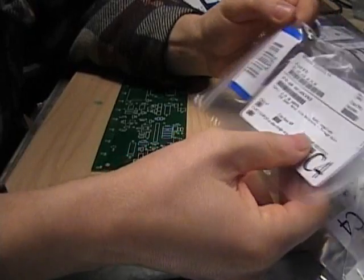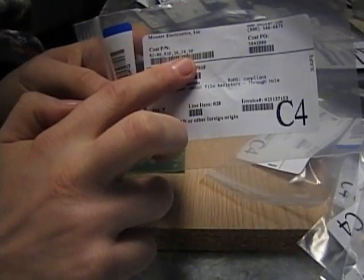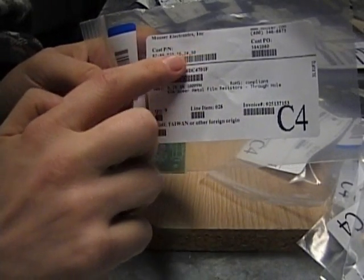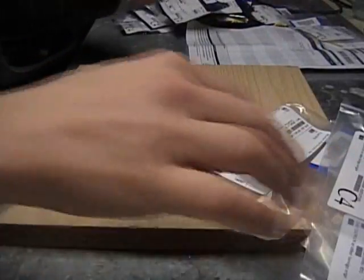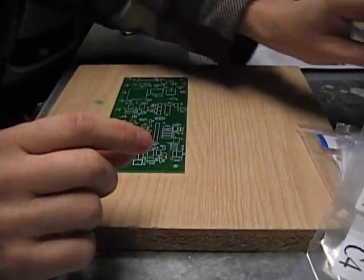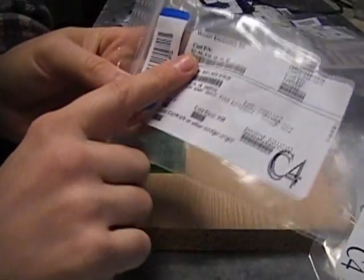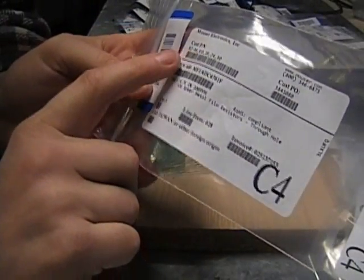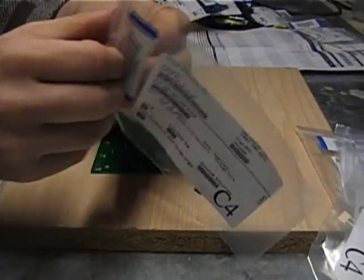If you've ordered a kit from me, you'll get these bags with all the part numbers written on them. Or when you order it, you could type those in yourself manually from the wiki. Get all your resistors together — you can get the inductor out also. If it says R2 through R6, just find R2, R3, R4, R5, R6 and start soldering them all in.